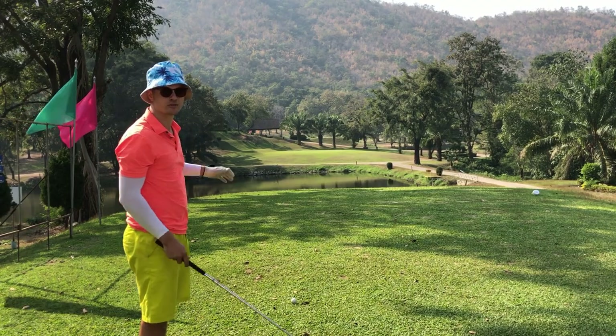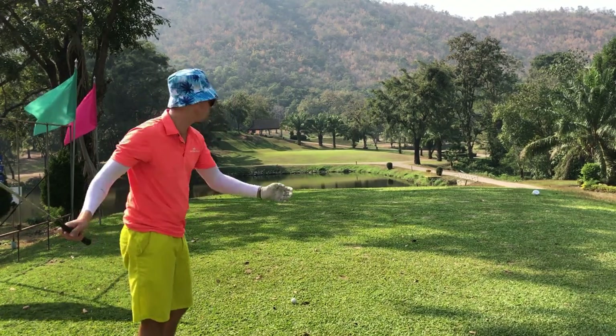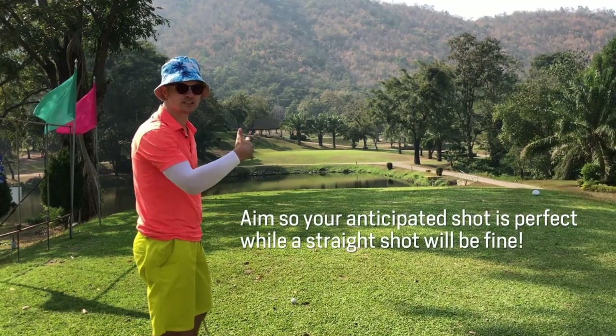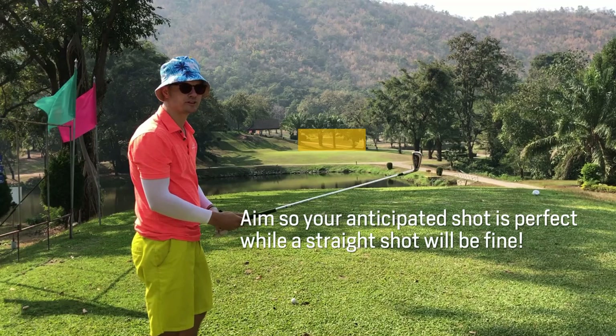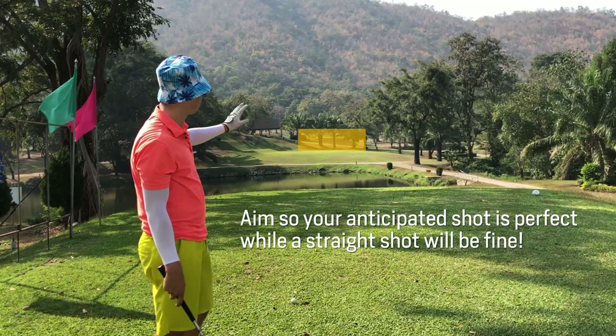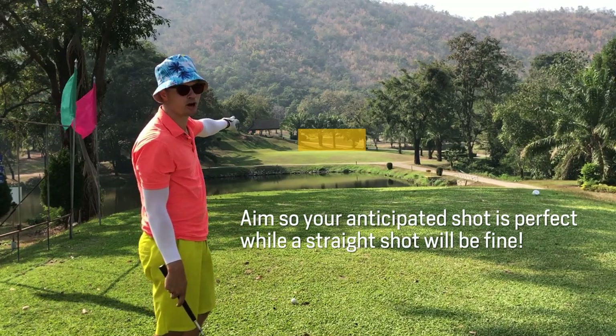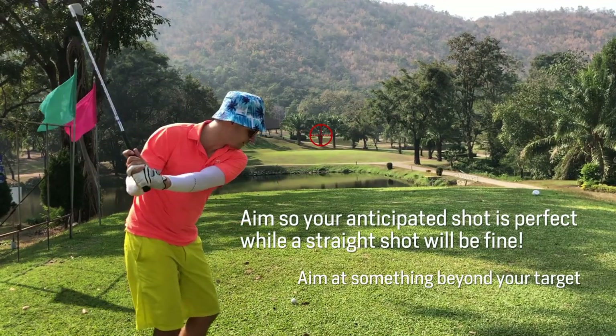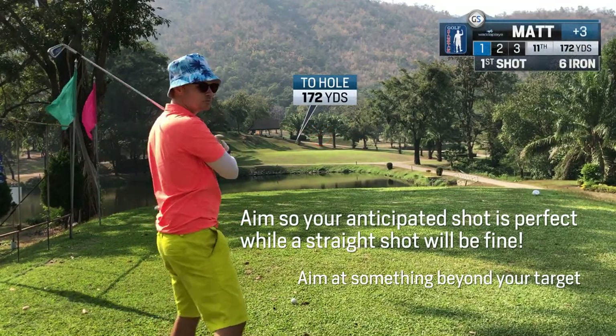The pin's at the back of the green and the wind's a little bit into me off the right. There's a big space of green to the left and right of the pin, so I'm gonna set it up at the middle palm tree. If I can get that draw going, or ride the wind in, I should be golden.